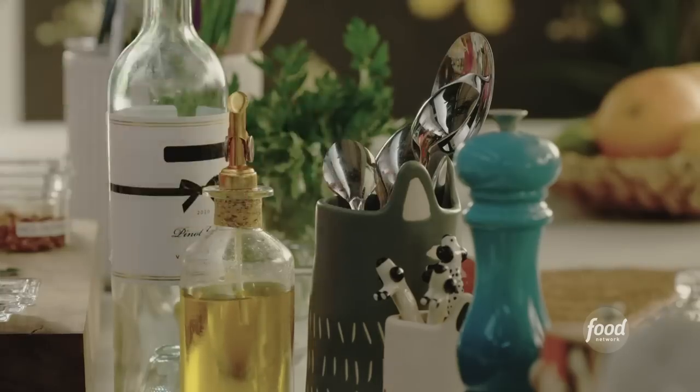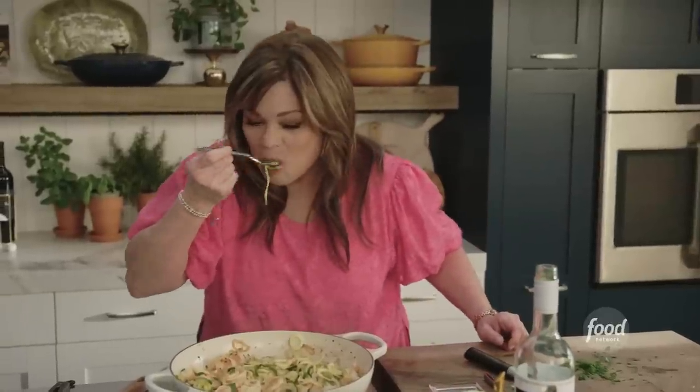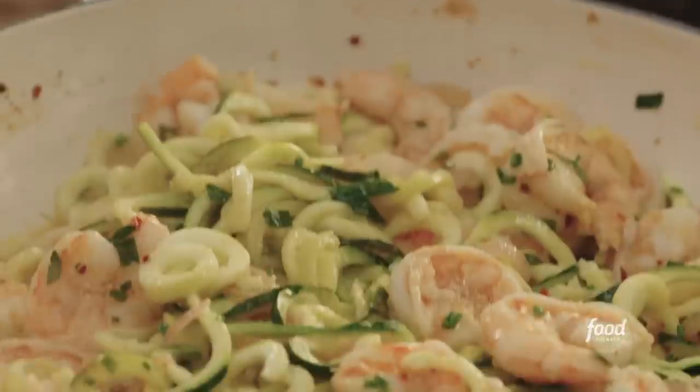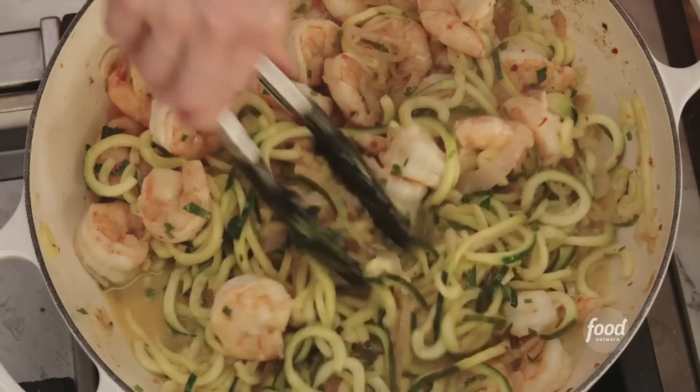You just want to sneak a little taste of the zoodle — it twirls just like pasta. Mmm. Still a little crunch in there; it's so lemony, so buttery, and it's so delicious. Oh boy, that's good.